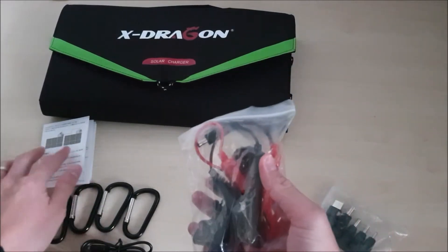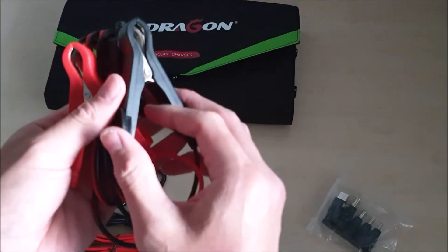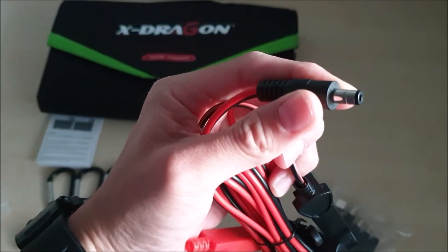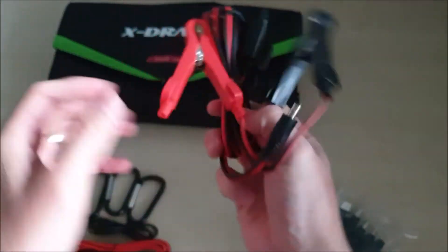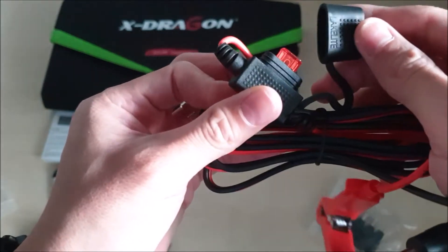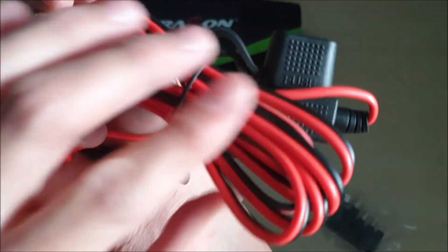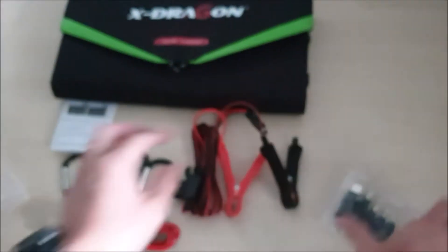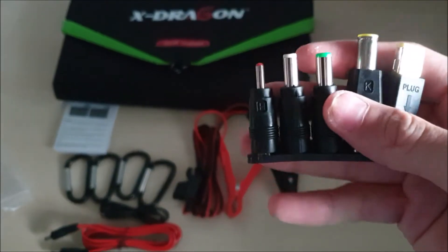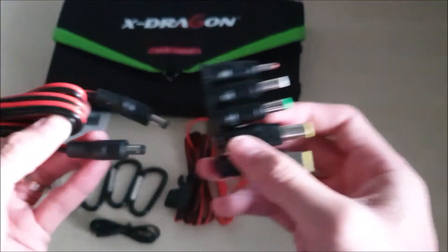We also have alligator clips or crocodile clips to charge your battery directly from the X-Dragon. This port goes into the solar panel itself, and I believe this may be a fuse — it controls the power coming from the solar panel to your load, to protect both devices. These are the five adapters; you can connect them to a laptop, other loads, or a solar generator. To connect them, you just put them together.